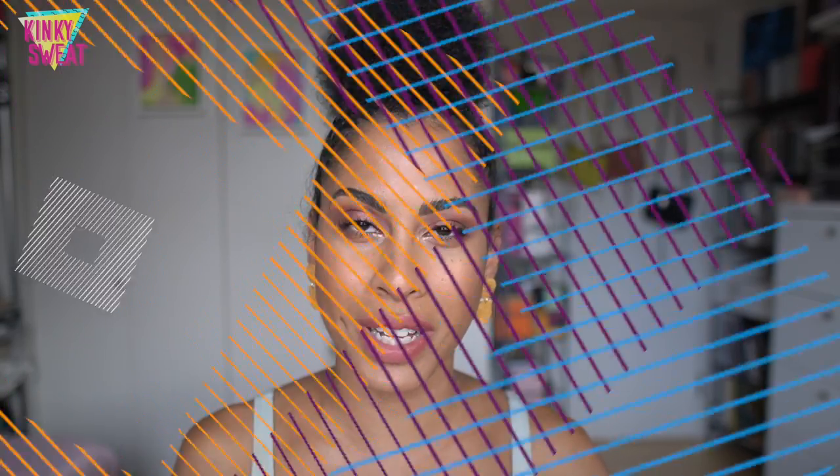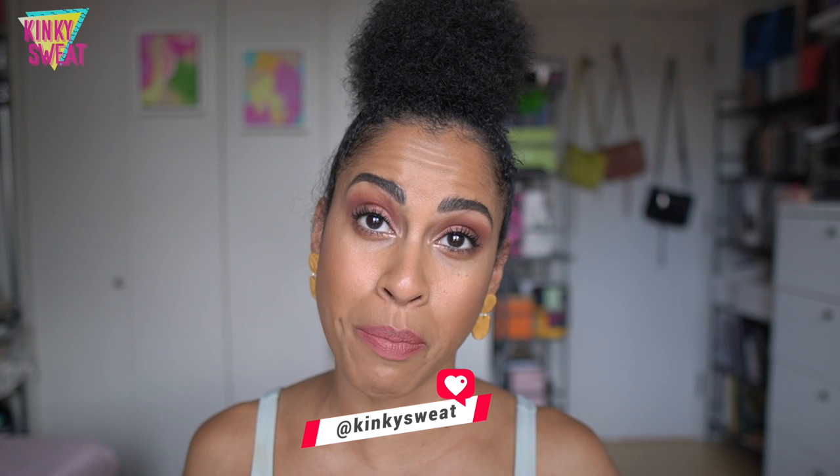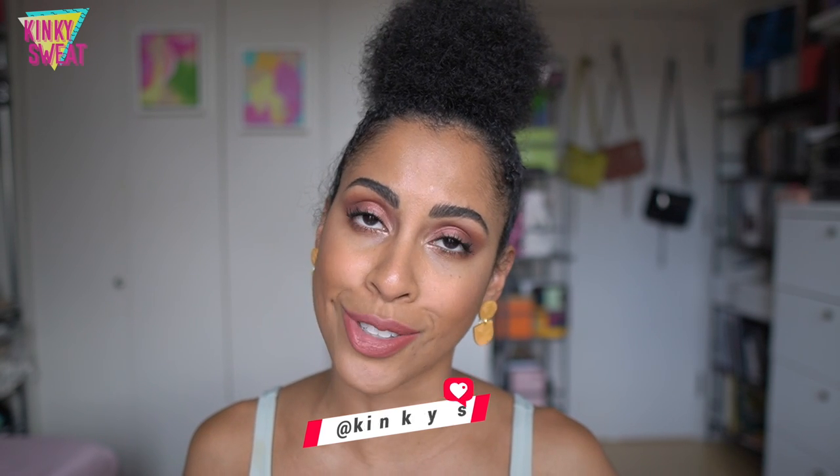Thank you for listening and see you in the video! If it's your first time here, hi! I'm Alicia. Thank you so much for clicking on my video. And if you are returning, thank you for visiting me again. Kinky Sweat stands for my kinky hair and sweat life. I'm a fitness professional who loves all things movement and beauté. If you want to check out what I do in between the makeup, head over to my Instagram.